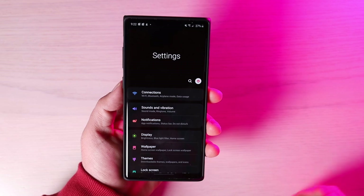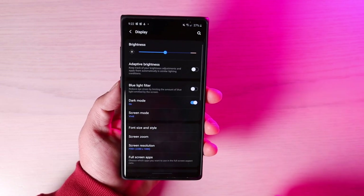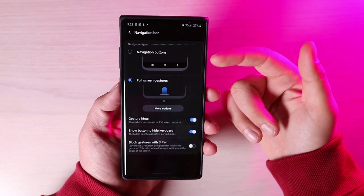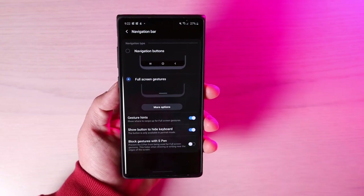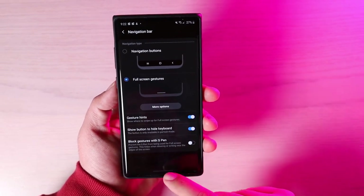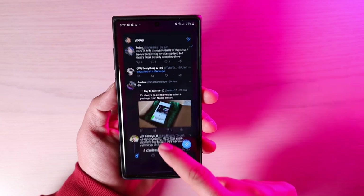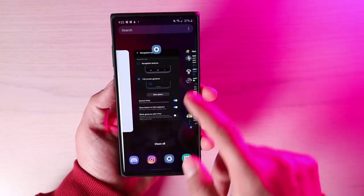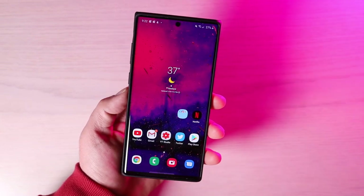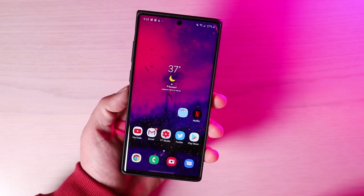The new feature I'm most excited for is the all-new Android 10 navigation gestures. To enable those, jump into Settings, then into the Navigation Bar. You have two options: navigation buttons, or full-screen gestures. With gestures, if you swipe up you go home; swipe up and hold brings up your recents; and swiping from the left or right takes you back. The Android 10 navigation gestures are just much more natural, and I prefer them over the old navigation buttons.